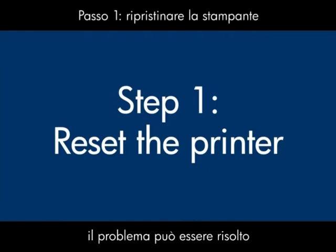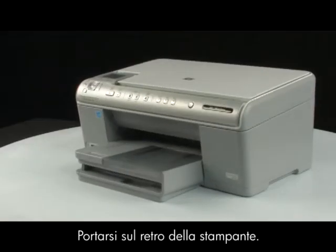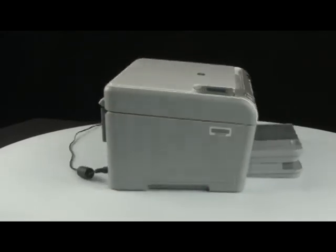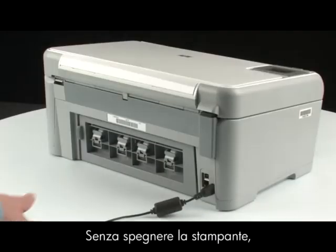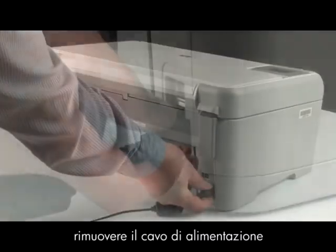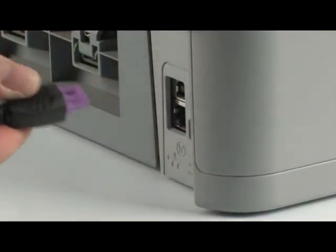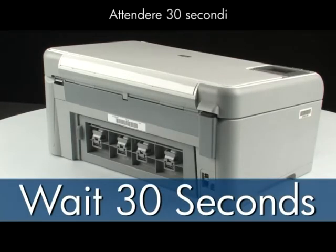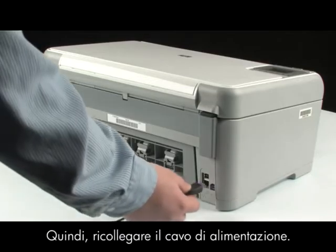Sometimes the problem can be fixed just by doing a printer reset. First, go to the back of the printer. Without turning the printer off, remove the power cord from the back of the printer. Wait 30 seconds, then plug the power cord back in.